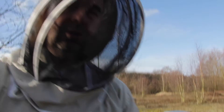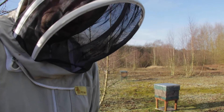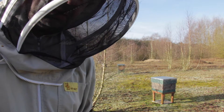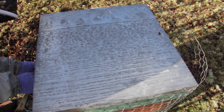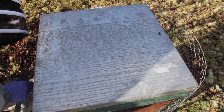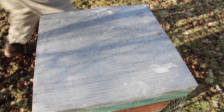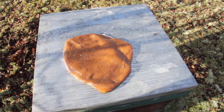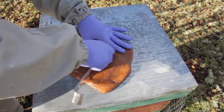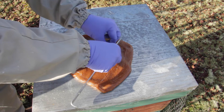I'm suited up and we're now going to get into one of the colonies and put one of the pollen slabs onto it. This is pollen substitute and we're going to pop it under the crown board straight on top of the brood frames. We've still got all of the chicken wire on the colonies to prevent woodpeckers from causing any damage, so we'll just pop that off. Here's the pollen patty — I'm going to scrape a hole in the top and peel it back so the bees can get into that.